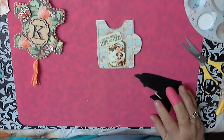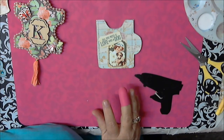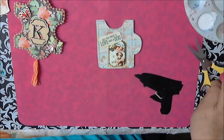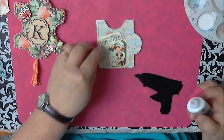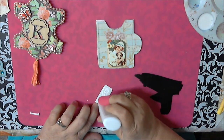For gluing the image element you can just use your everyday glue. I've used a lot of glues and this Dollar Tree glue I think is awesome — it glues really fast and really well, so I've been using it a lot.